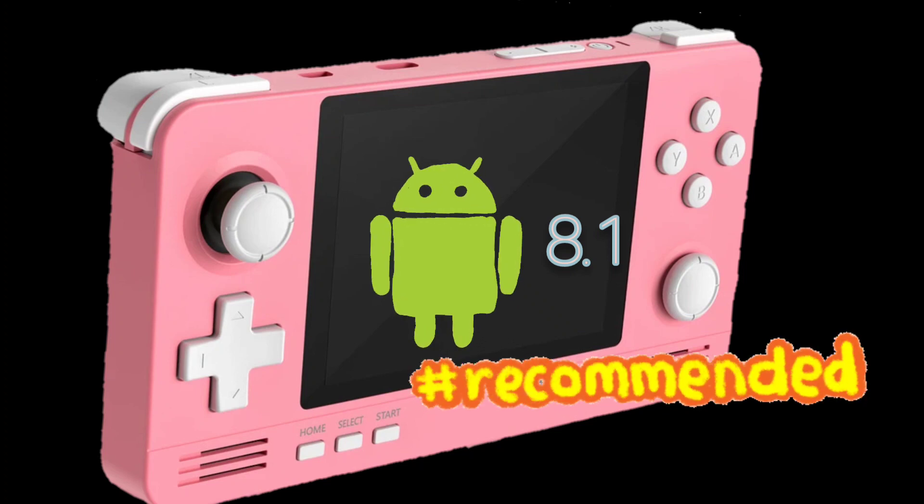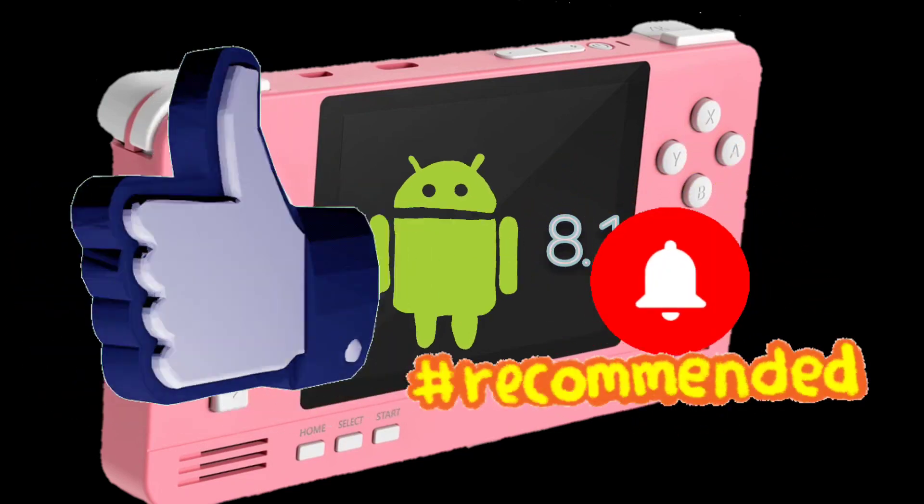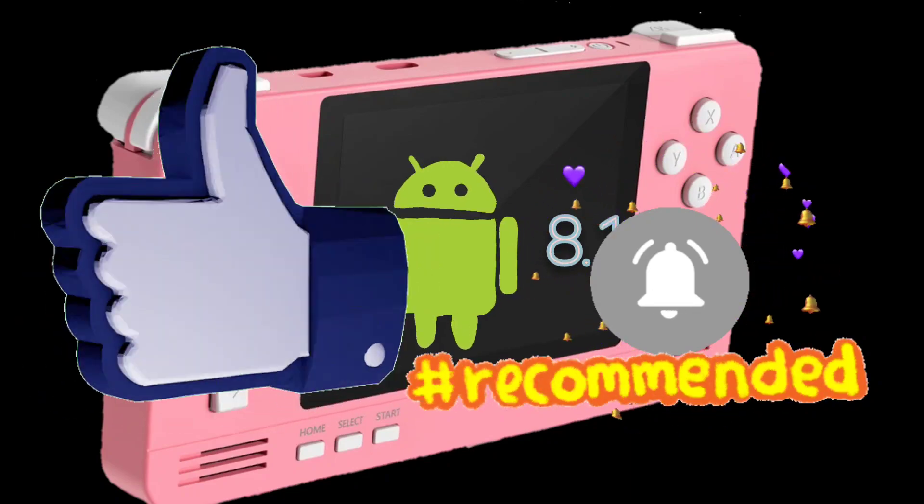I want to say thank you to the Retro team for this wonderful update. That's it for this video — if you find it useful please give me a like and please subscribe to my channel for support. Bye!